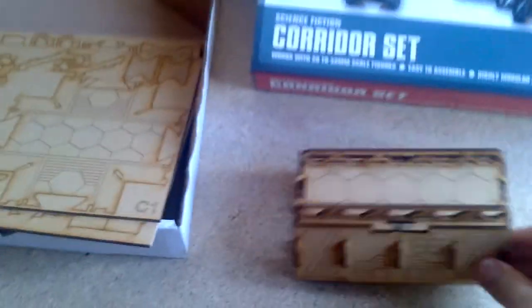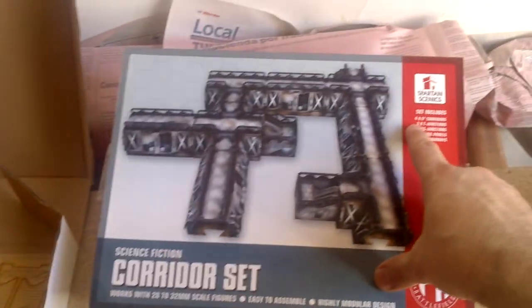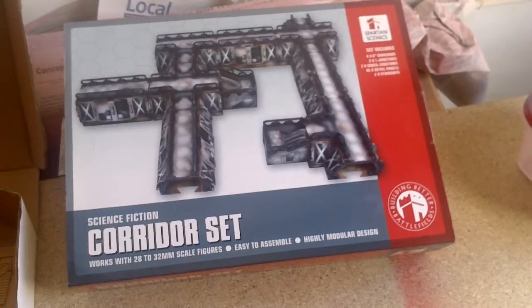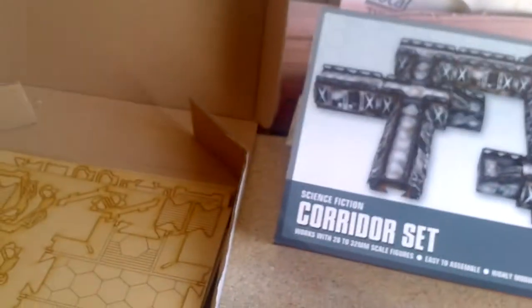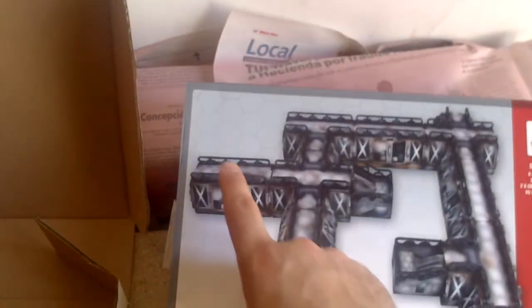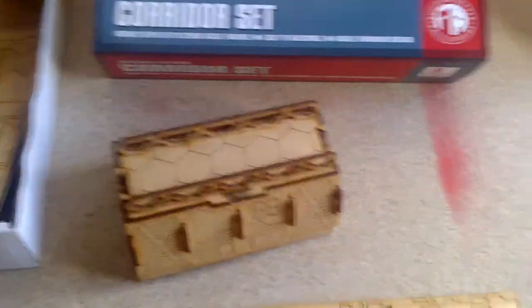I'm gonna show you the large part. This set comes with 4-6 inch corridors — this part over here. You have one here, one here, one here, and one here. Four in total. This is the final product.